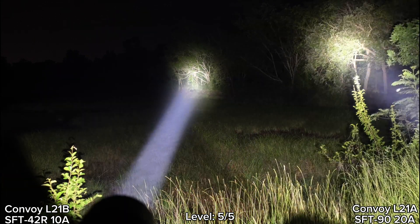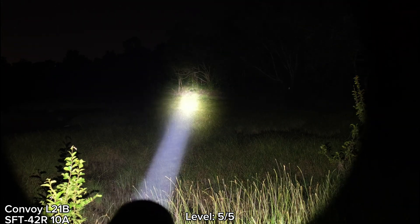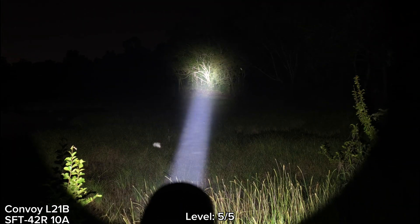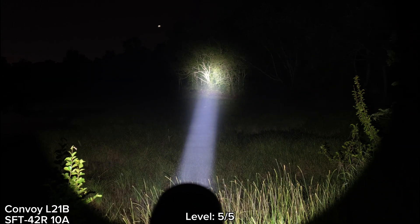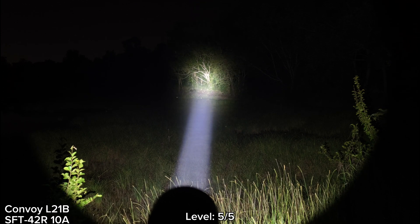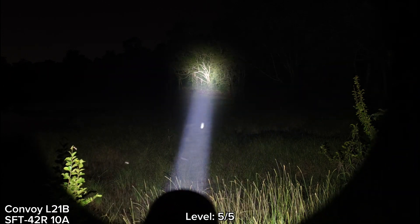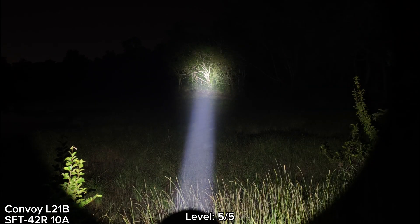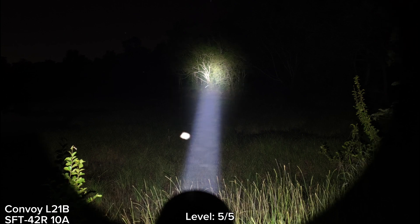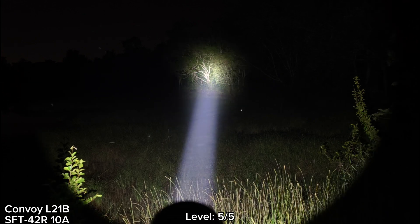Overall, I think SFT42R is really good. In the L21B, really good beam, really good throw. L21B has a big head — bigger than the C8+ — but for the weight, I think it is quite lightweight. It stepped down to something like level 4. I can feel the heat at the head now, the heat is coming to the body, but still no problem — I can still hold it. Very powerful, yeah. Really good tint, really good throw.